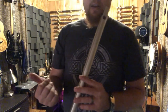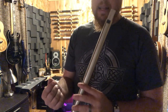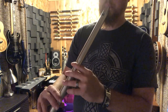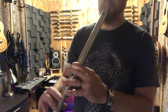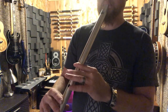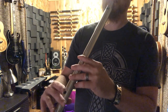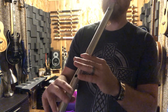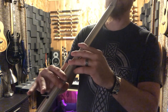Let me play a little bit of the song we were playing earlier and use some of these ornamentations in it so you can hear how they sound in a song.